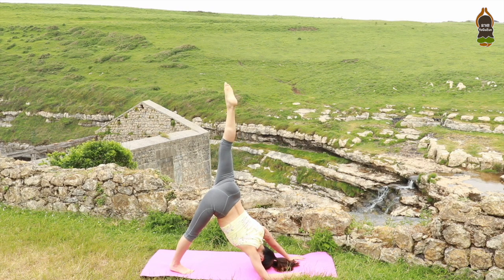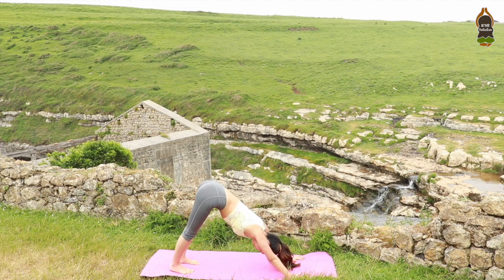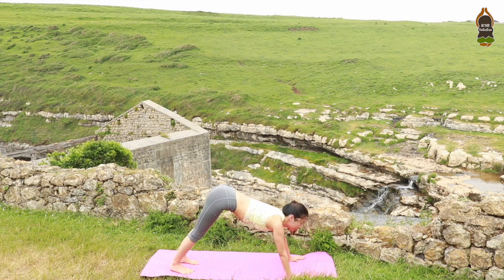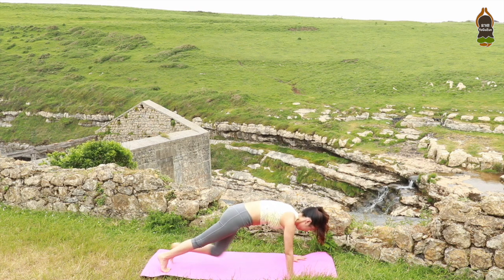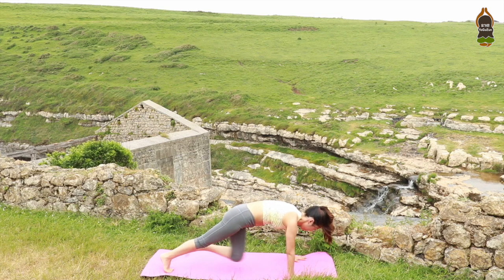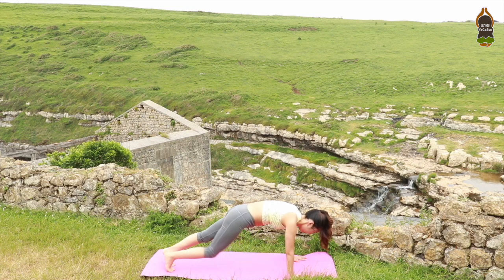One more inhale, exhale, release. Lift your right elbow. Down dog. We are going to create heat in our body. Meeting at the plank position — breathe out through your mouth shortly. Right knee to the chest, left knee to the chest. Right, left, right, left — keep moving.